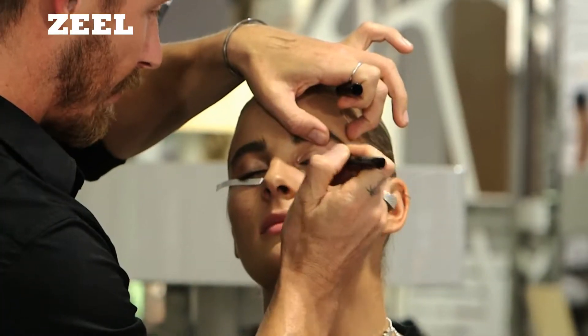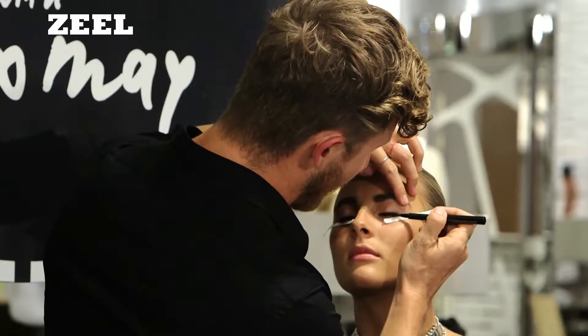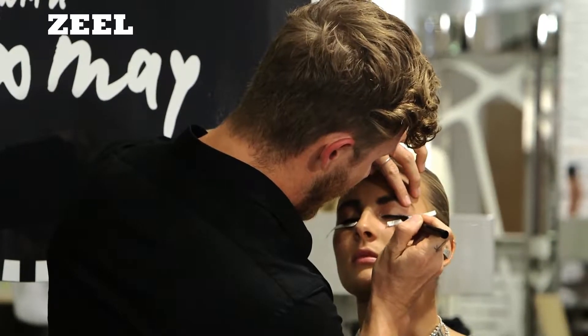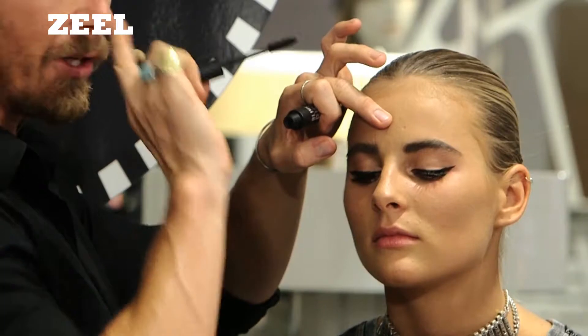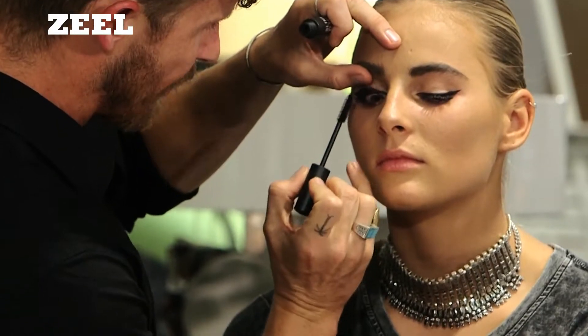Close as you can to the lash line — just start nice and fine to begin with. Take it off the end of the lash line and just drag it up, following the tape, and then back in. Always peel inwards. So I'm creating a tree trunk — it's going to hold the top of my lashes up.